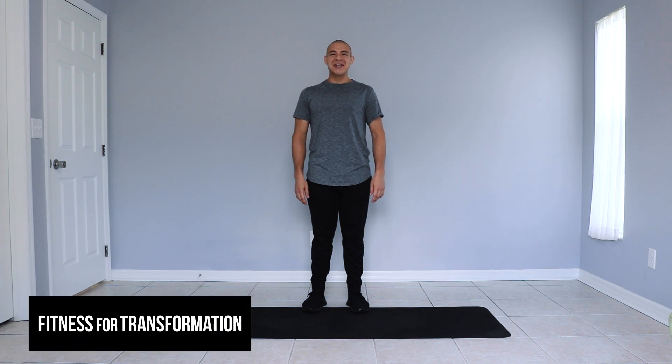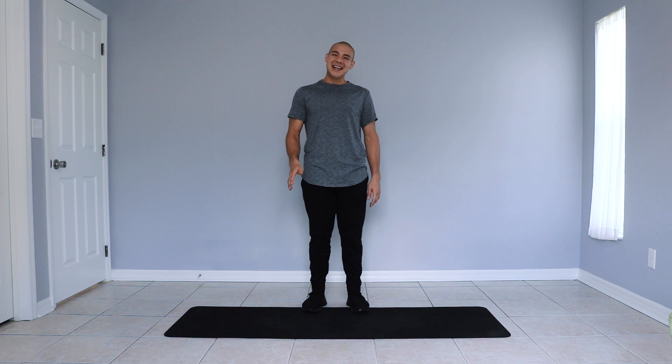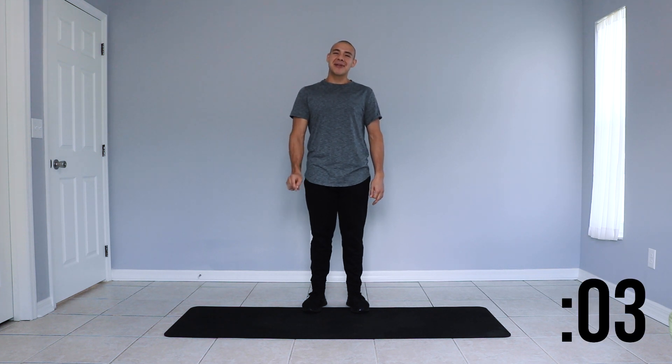Hi guys, welcome to another episode of Fitness for Transformation. My name is Juan and today I'll be guiding you through a five-minute cardio workout for kids. This workout is composed of 30 seconds of work followed by 15 seconds of rest. Let's go ahead and dive right in.